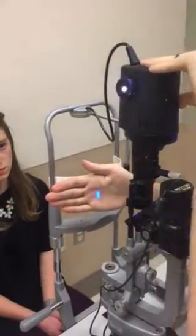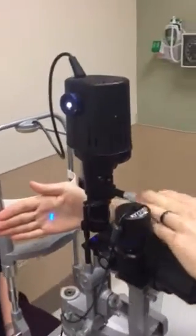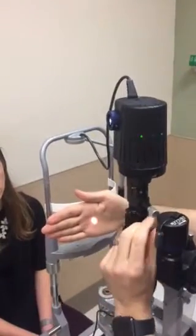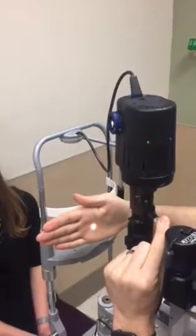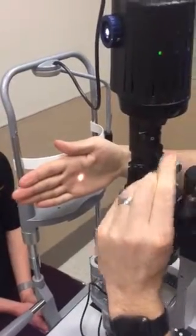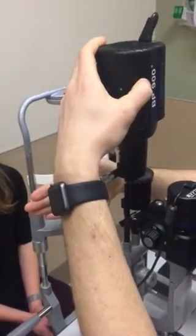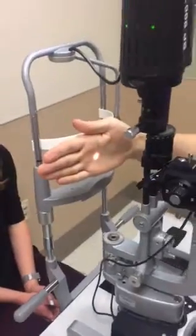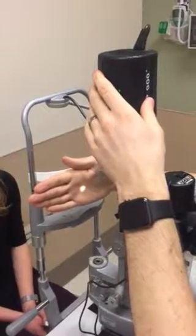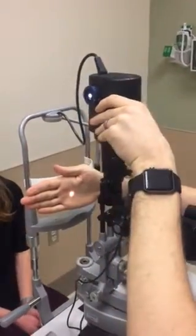Using this knob, which controls the blue light filter as well as the length of the slit, you can do measurements. As I turn it, the beam gets shorter — at that height the beam is five millimeters, and further down that's three millimeters. This gives you the vertical axis, and turning it the other way gives you the horizontal axis. So if you're measuring a corneal abrasion or ulcer, you can focus on the cornea, get the measurement, and give that to the ophthalmologist when you consult — it changes their treatment plan based on the measurement.